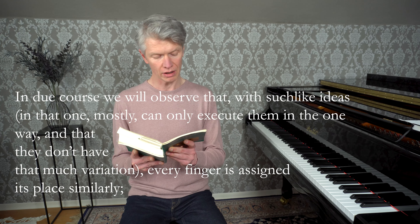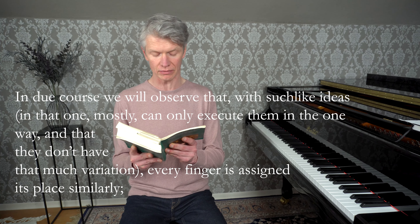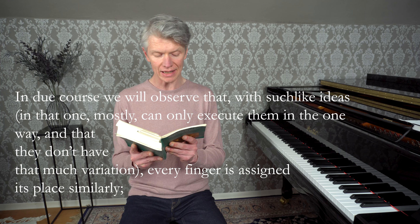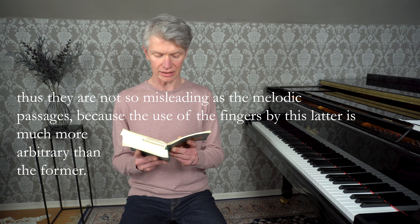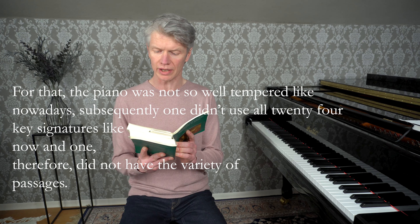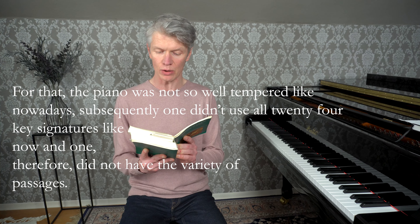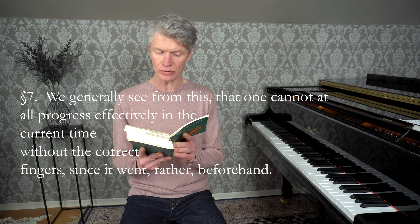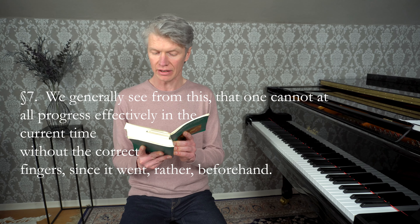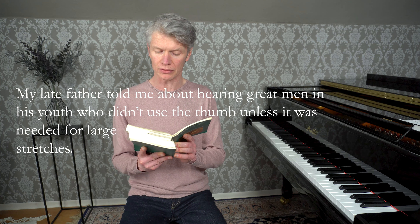Unsere Vorfahren, welche sich überhaupt mehr mit der Harmonie als Melodie abgaben, spielten folglich auch meistenteils vollstimmig. Wir werden aus der Folge erzählen, dass bei gleichen Gedanken, indem man sie meistenteils nur auf eine Art herausbringen kann und sie nicht sogar viel Veränderungen haben, jedem Finger seine Stelle gleichsam angewiesen ist. Folglich sind sie nicht so verführerisch wie die melodischen Passagen, weil der Gebrauch der Finger bei diesen Letztern viel willkürlicher ist als bei jenen. Vor diesem war das Klavier nicht so gut temperiert wie heutzutage. Folglich brauchte man nicht alle 24 Tonarten wie jetzt, und man hatte also auch nicht die Verschiedenheit von Passagen. Überhaupt sehen wir hieraus, dass man bei jetzigen Zeiten ganz und gar nicht ohne die rechten Finger geschicklich fortkommen kann.